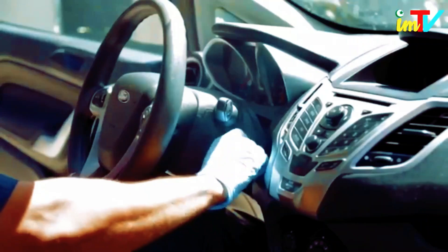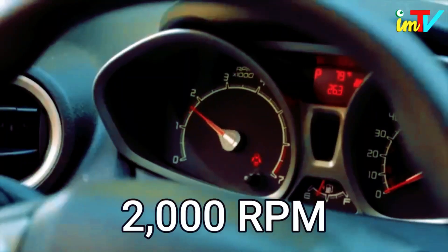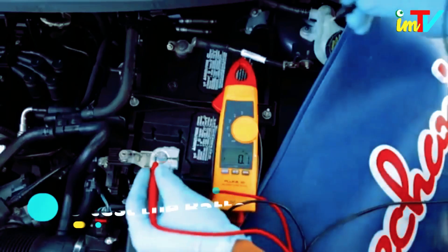Start the vehicle and rev the engine to 2000 RPM. This will draw power on your battery, which should cause your voltage regulator to kick the alternator into high gear. Keep the engine running and retest the battery with the voltmeter.